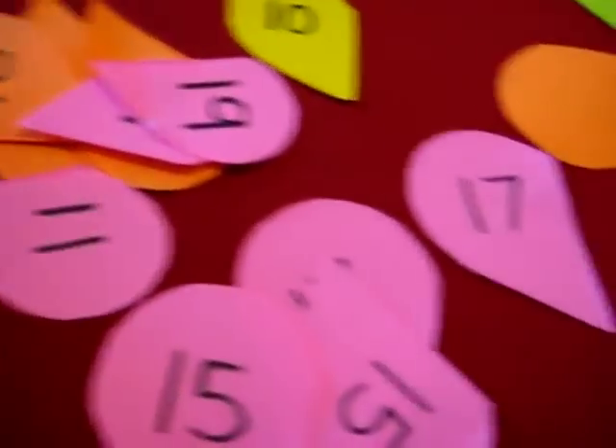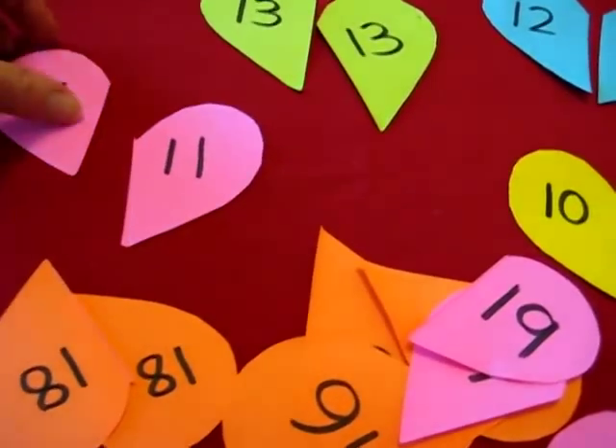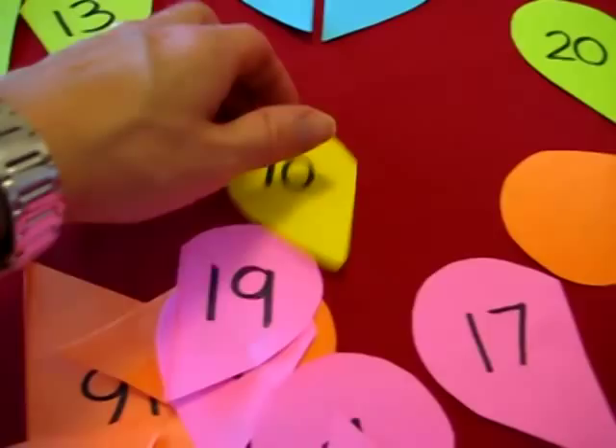Eleven. We have lots of pinks because it's Valentine's Day — that's a pretty heart color — and lots of oranges. So that's our little game; we make little pairs.